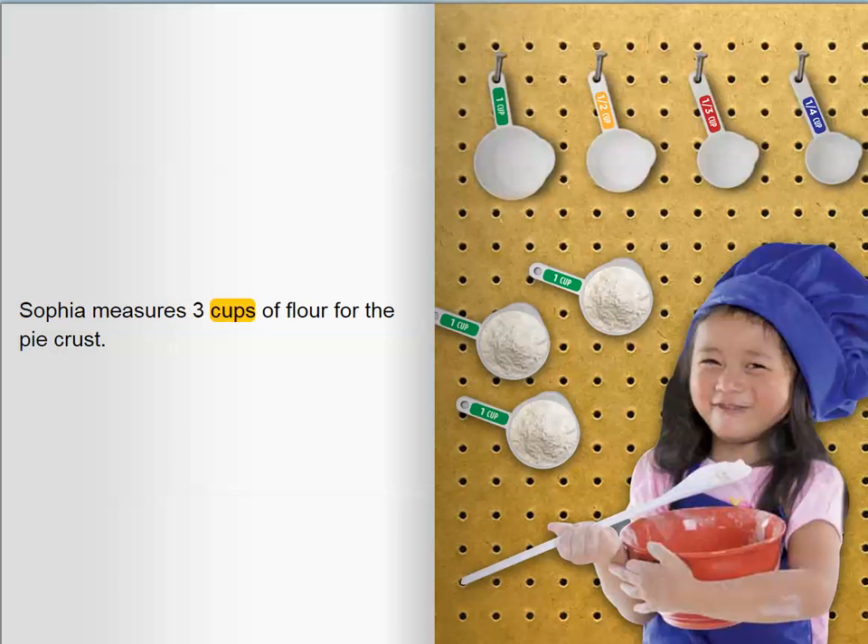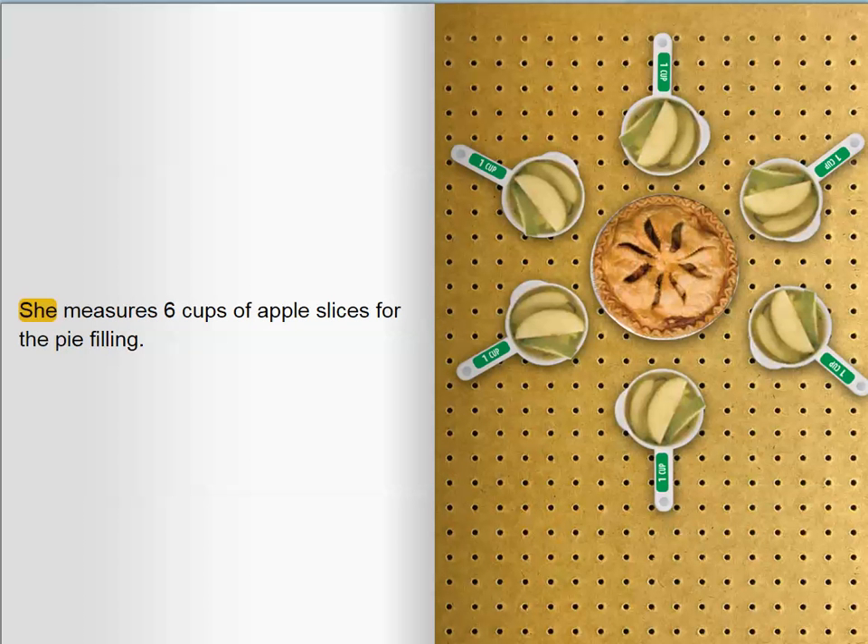Sophia measures three cups of flour for the pie crust. She measures six cups of apple slices for the pie filling.